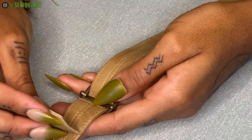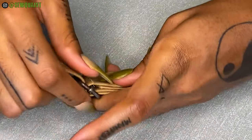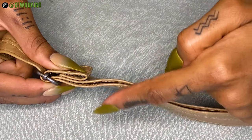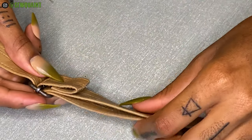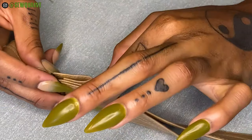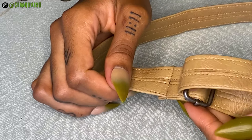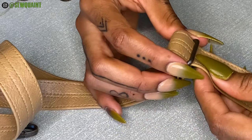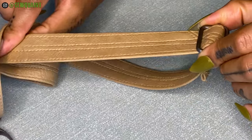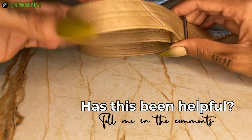Finally, you're gonna fold this down on itself and then fold it back towards the side that has the two straps and you're gonna stitch this down. But you're not gonna stitch it down on both of the straps — you're gonna stitch it down on just this one. Now that it's been stitched down you can actually adjust it to your liking. And that my friends is how you install a strap adjuster.